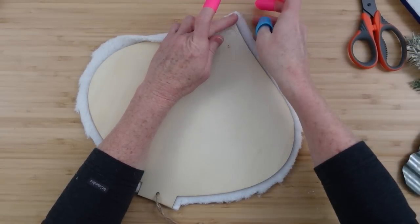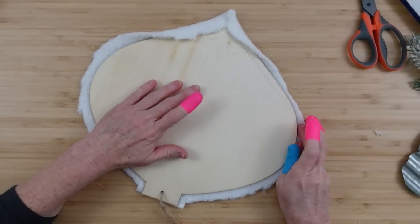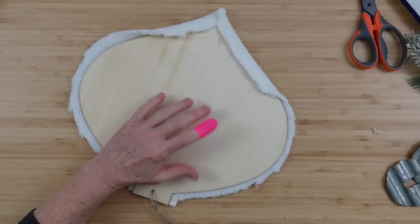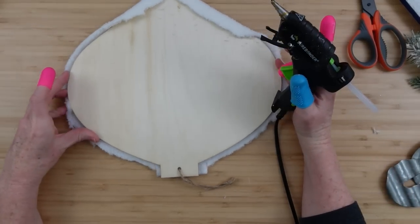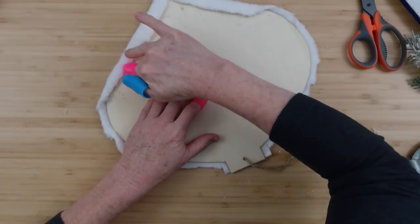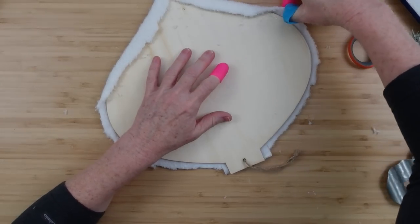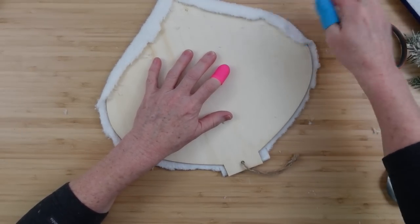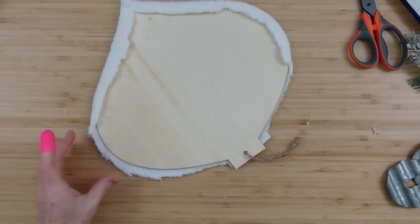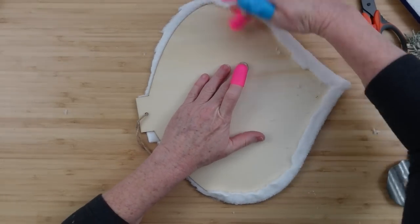I'm going to work from side to side instead of doing it all on one side because going side to side lets me make up the slack if there's too much on one side or not enough on the other. Just work side to side, adding the glue and pushing it forward, kind of smearing it down into that paint and over onto the back of this ornament. Add some more glue right across from that section, press it down — it really grips between the fabric and the wood when you do it this way.